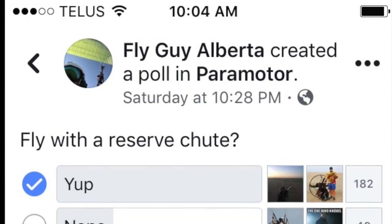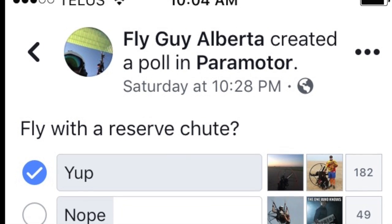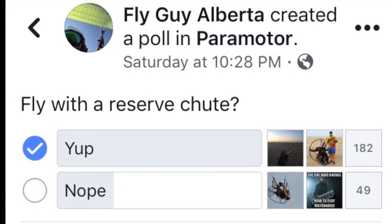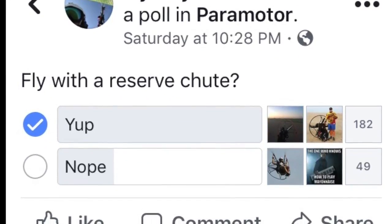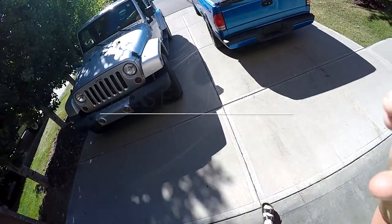Not so long ago, I put a poll up on the Paramotor Facebook page, kind of canvassing guys about who flies with one and who doesn't. I was actually surprised at how many don't fly with reserves, but overwhelmingly most guys do. And I think if you speak with most of the experienced guys, they're going to tell you: yeah, fly with a reserve.